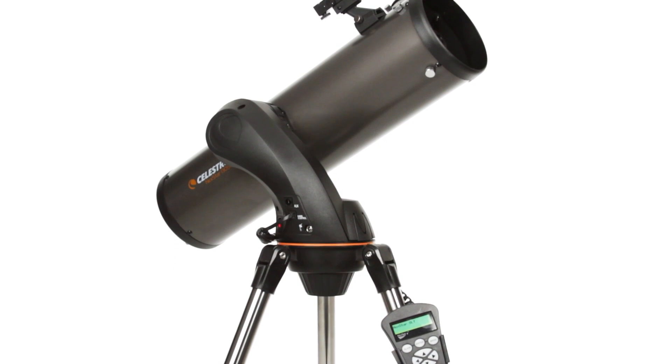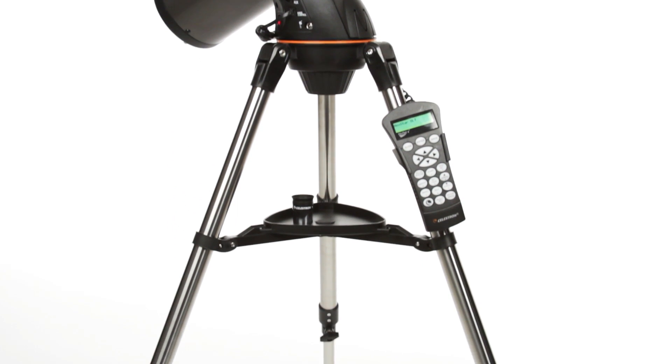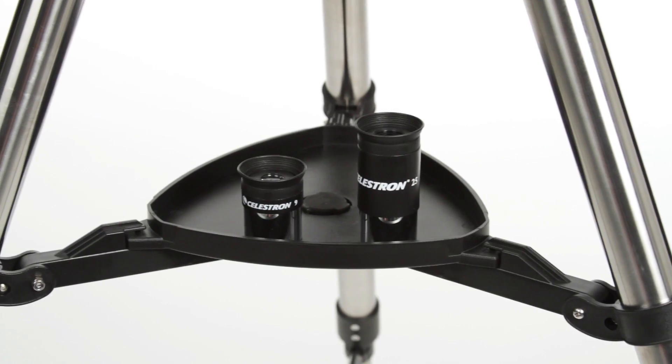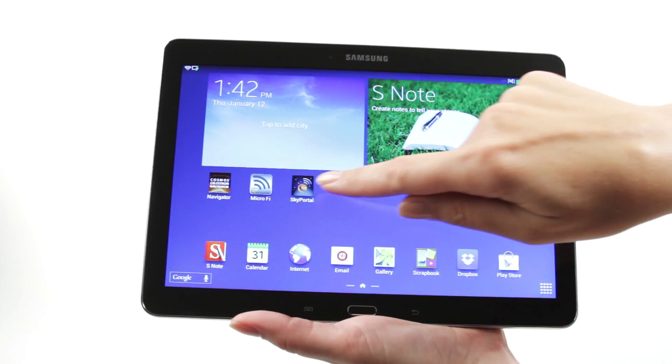Your Nexstar SLT includes everything you need to get started with amateur astronomy, including a tripod, a finder scope, and two eyepieces.